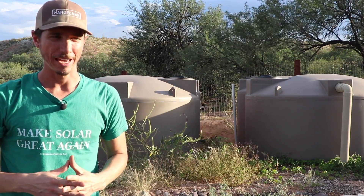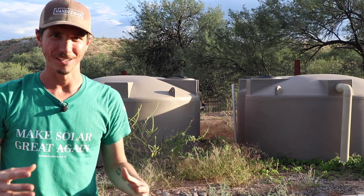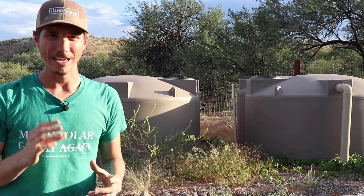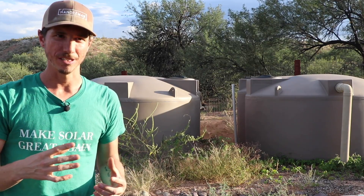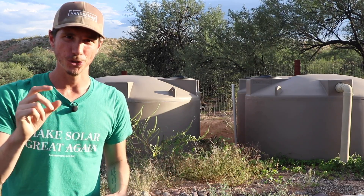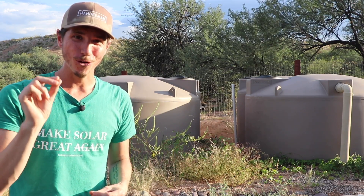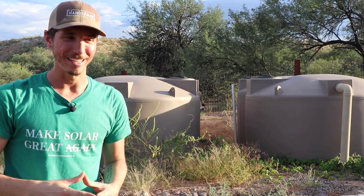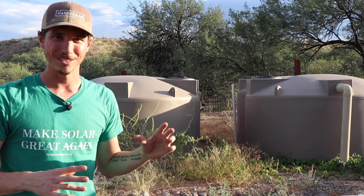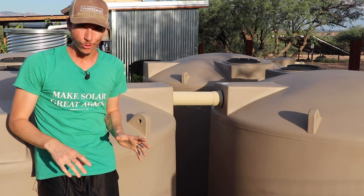To keep the water in our tanks safe and prevent algae growth, the main factor is light — algae grows when water is exposed to sunlight. Our tanks are impervious to light, so there's not going to be significant algae growth. I also add a very small amount of bleach to the water after our monsoon rains, and that's the only time I do it for the whole year. If you're drinking city water, the amount of chemicals in that water is far more than anything I add to these tanks.